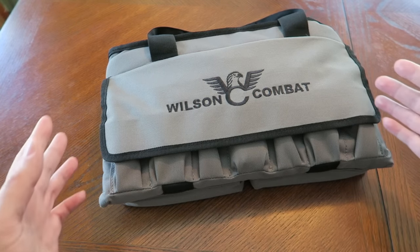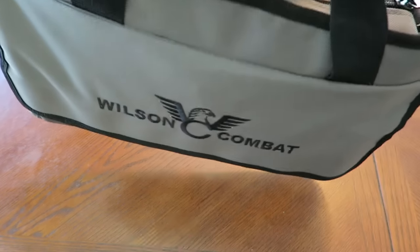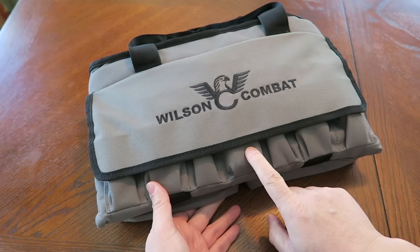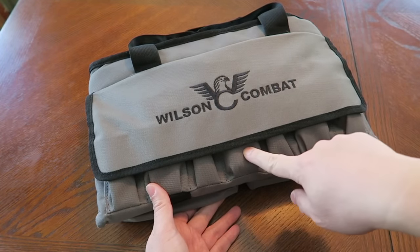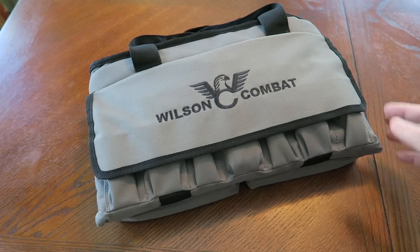When you get a Wilson Combat it comes in this nifty little gun rug or carrying case so you can go to the range in style. It does come with one extra ETM magazine, but to be honest I really like the Vickers Duty magazine over the ETMs. Last year I got four of them as a gift and I've been using them religiously through my Hackathorn — they work wonderfully, phenomenal magazines. They're pricey but I think they're worth the money.